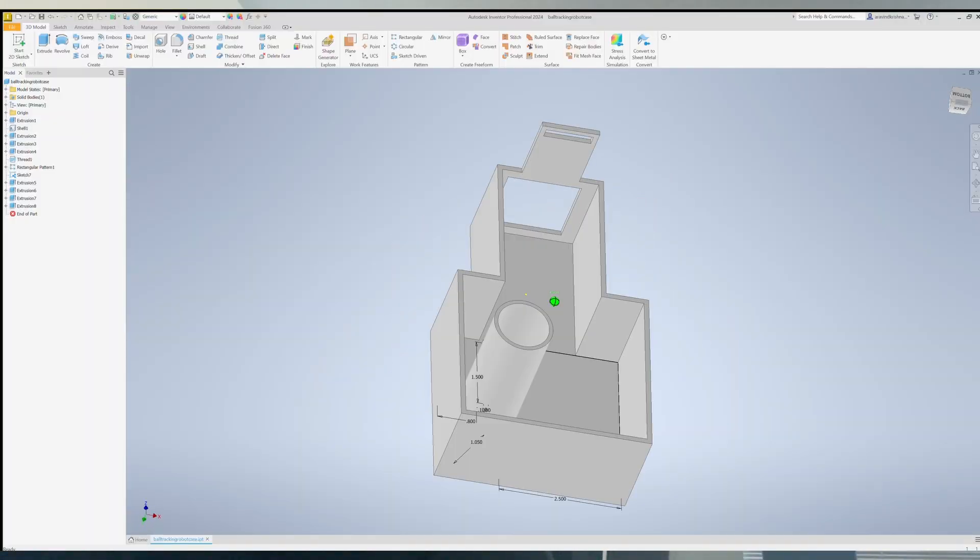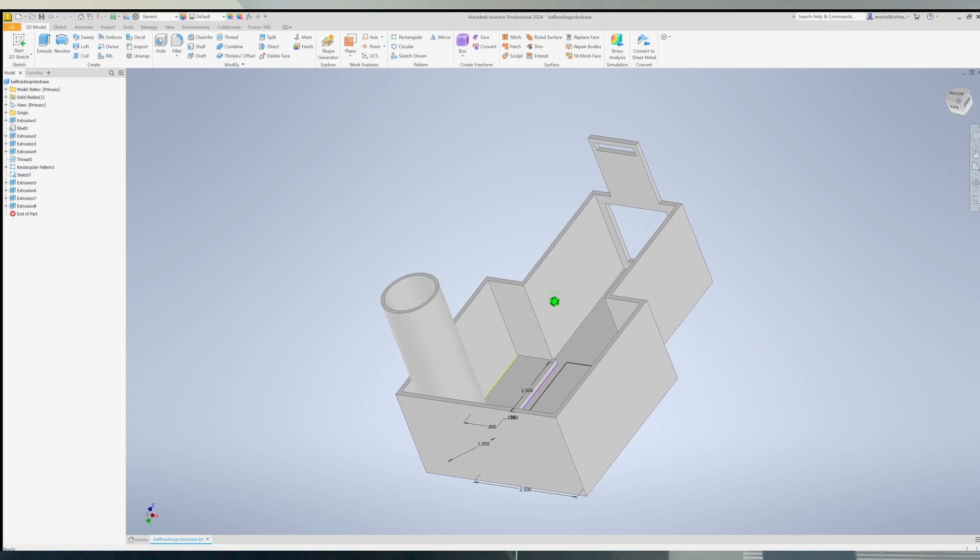I feel my first week at BlueStamp, I accomplished a lot that will continue to work to make this project better. I am going to begin by designing and printing a mount for the camera, Raspberry Pi, and breadboard. This is my first milestone for BlueStamp. See you guys next week!